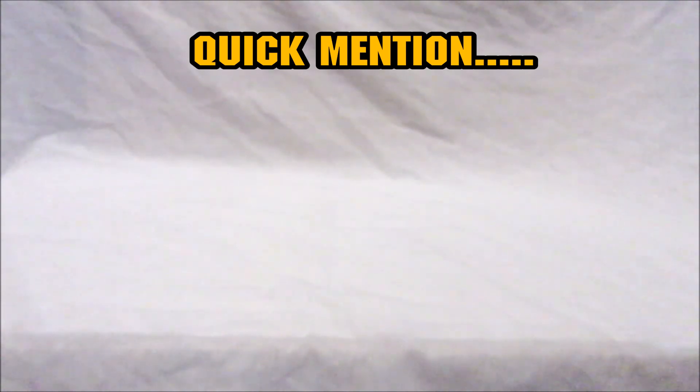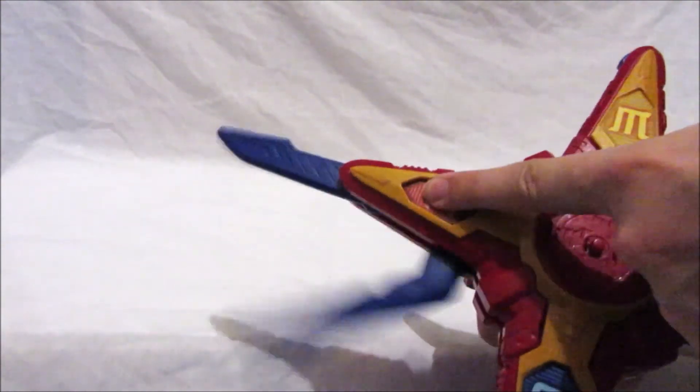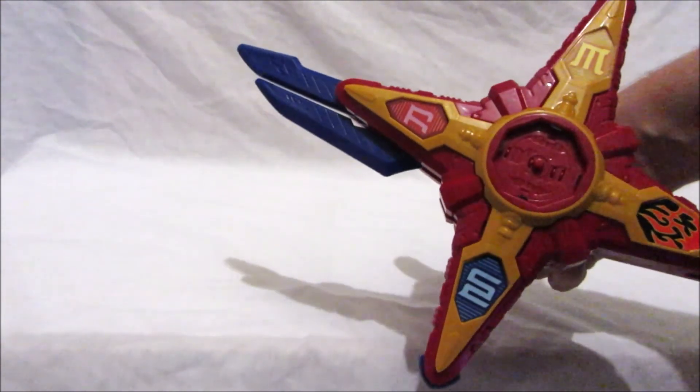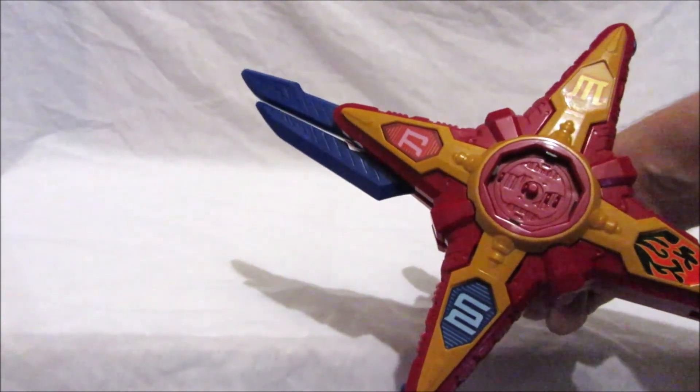One more thing I forgot to mention in the deluxe ninja battle morpher review: I forgot to mention that if you press this button here, the blade mode comes out. Thanks again for watching and see you next time ranger fans!